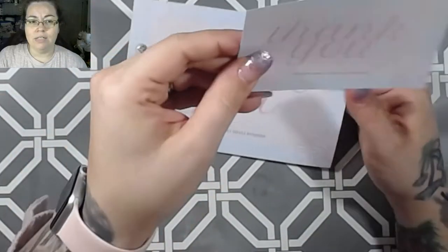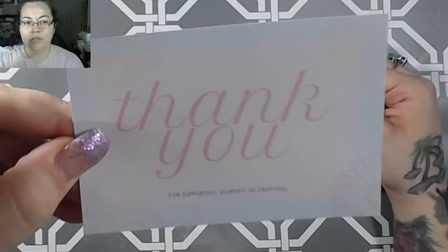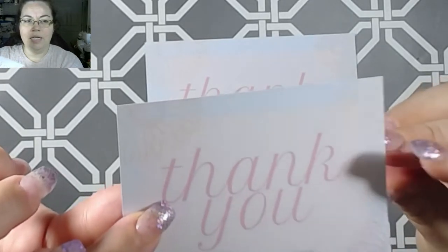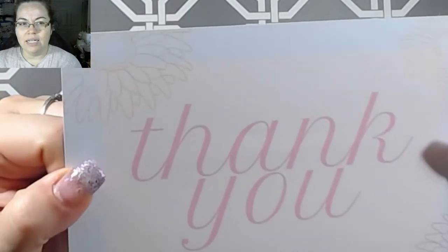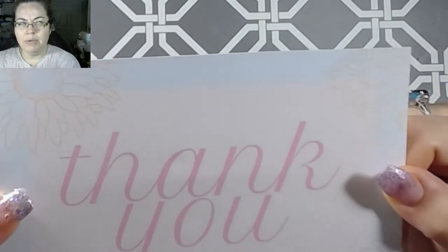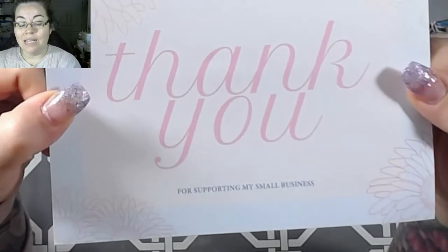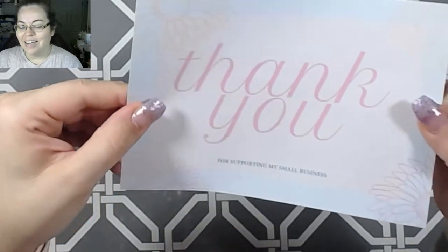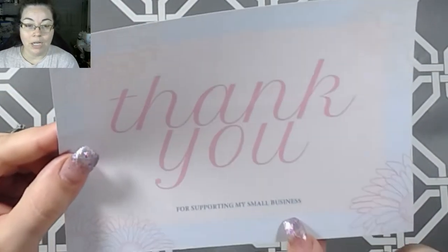So this is the one that I made for myself and I did resize it down just a little bit because I want to use it for bag toppers basically. But this is the file that you will get — you get a PDF as well as a Word document. The Word document is editable.